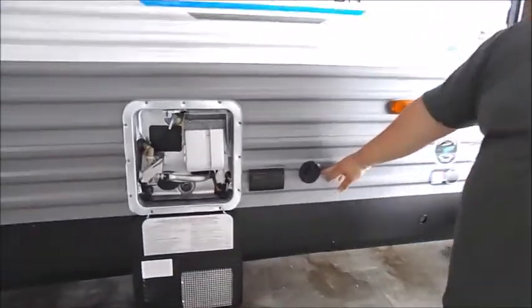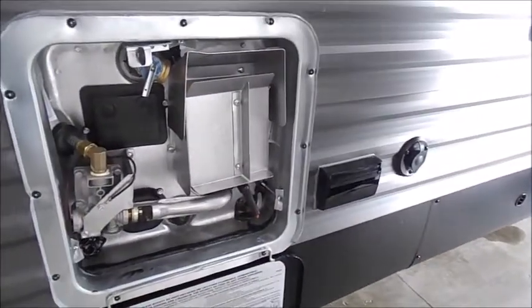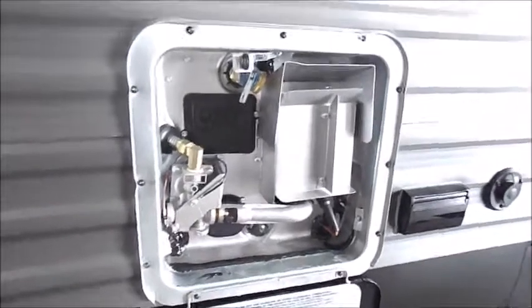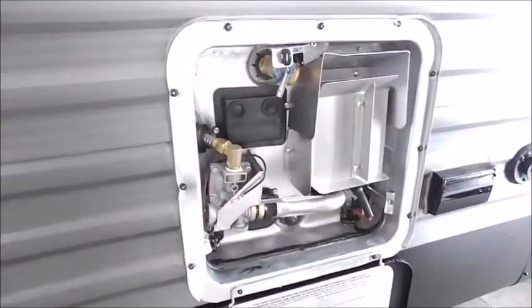Right underneath your window, you have your coax output and 110 outlets so you can have a TV outside if you wanted to. Then you have the Suburban gas-electric water heater. On the water heater in the bottom left corner, you'll see an on-off switch — that is for the electric side. Inside the trailer, you have a switch for the gas side of the water heater.